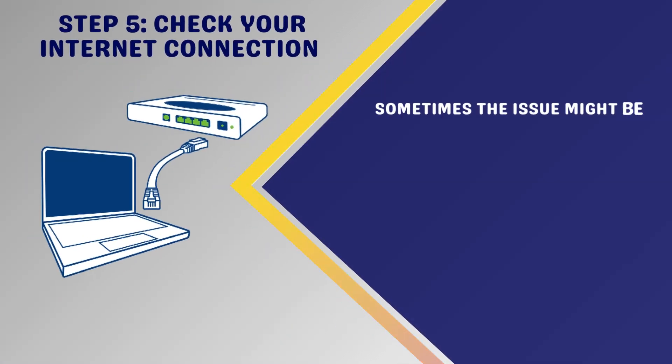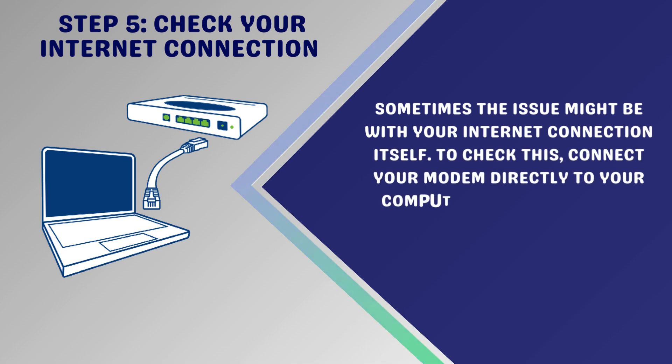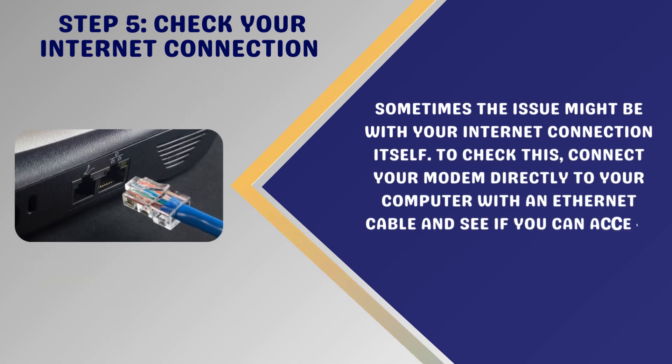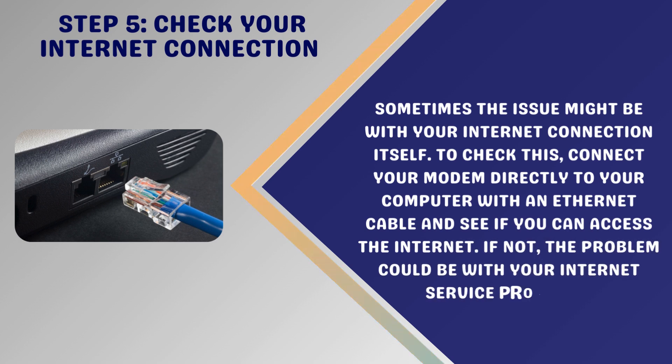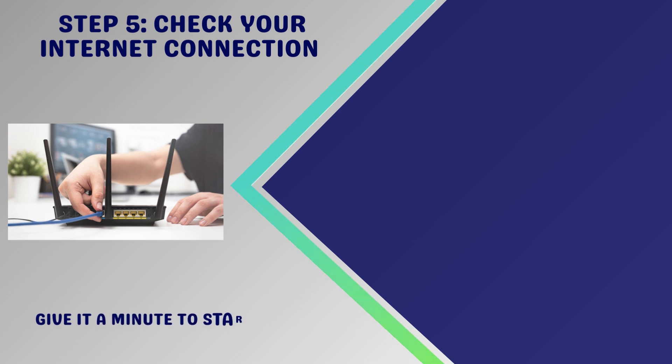Step 5: Check your internet connection. Sometimes the issue might be with your internet connection itself. To check this, connect your modem directly to your computer with an Ethernet cable and see if you can access the internet. If not, the problem could be with your internet service provider.